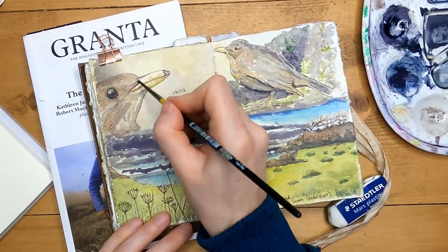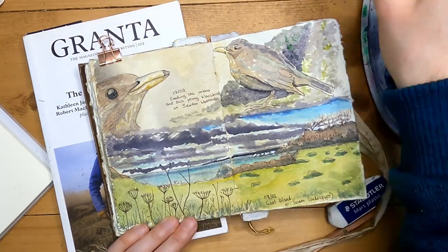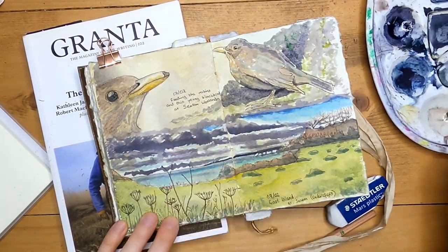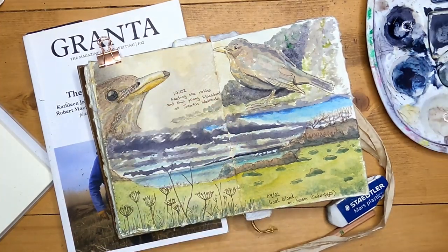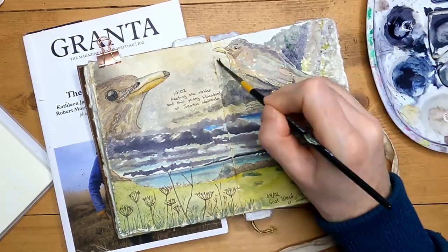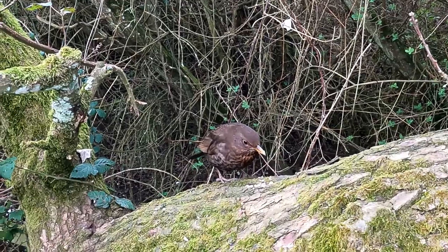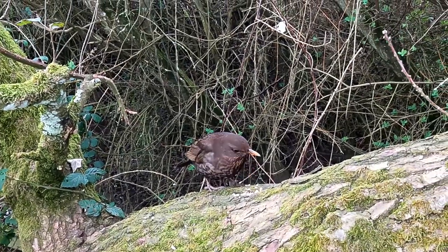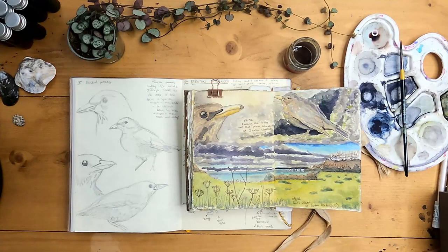So I think I'm quite happy with this — it's made a nice page and finished this one off, and I think it's a fitting tribute to my day out yesterday sketching the birds. If you want to see more tutorials from me check out my Patreon and please do subscribe to the channel to see more of this sort of content. Thanks so much for watching and I'll see you next time.